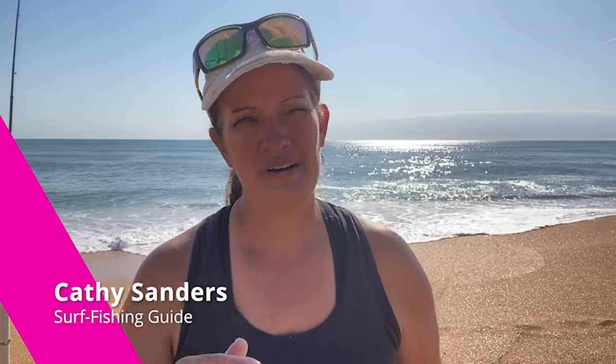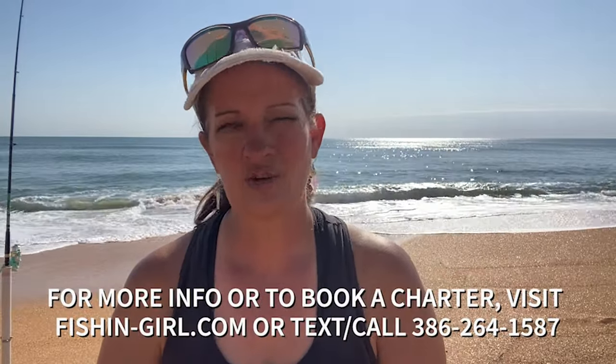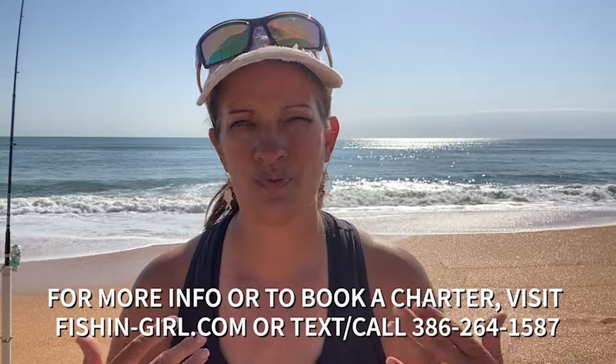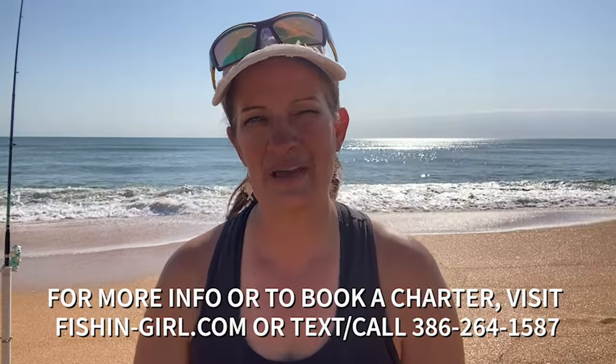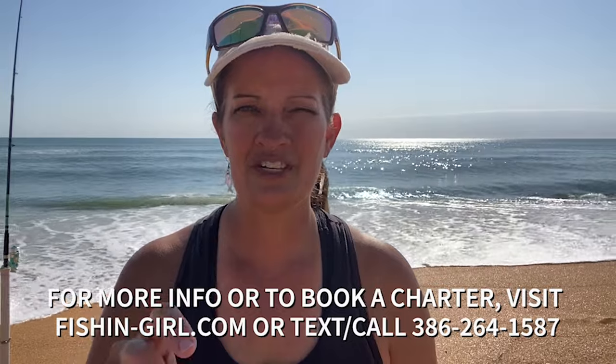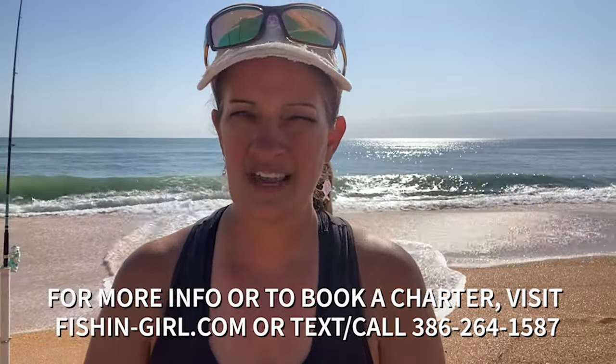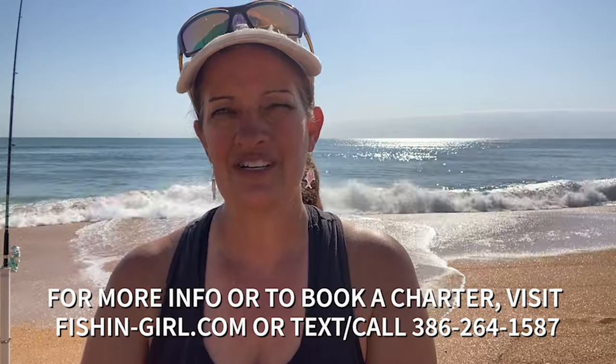If you're going to be visiting northeast Florida and you want an experience that you have never had before, why don't you consider booking a surf fishing charter with me, Kathy Sanders? I supply all of the bait, all of the equipment. All you need to do is bring whatever you would bring to have a fun time at the beach. All the information is at the bottom of the screen — you can go to fishing-girl.com, fill out our booking form, and let's get some dates scheduled and get you out here fishing.